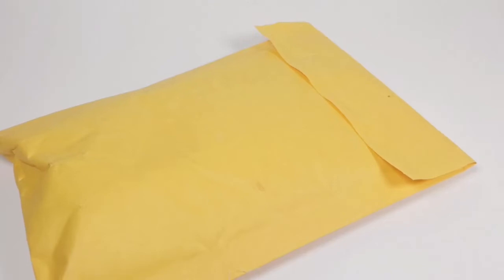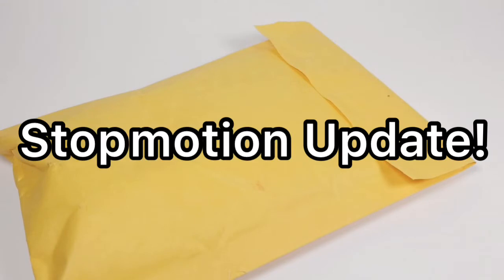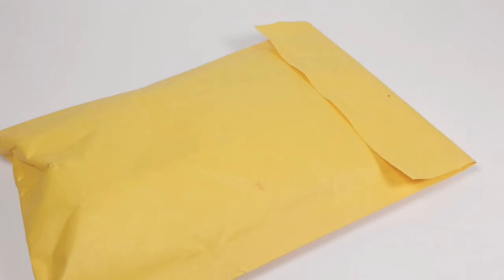Hey guys, Mike and Ike here, and today I'm bringing you a stop motion update. This is a new series that I've been wanting to start on the channel for a while, and I finally have enough things going on for the stop motion that I can make an update on it.